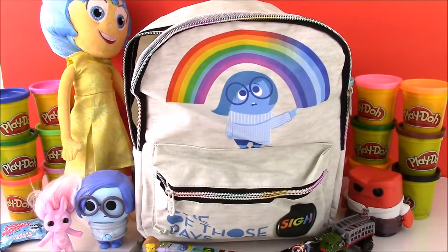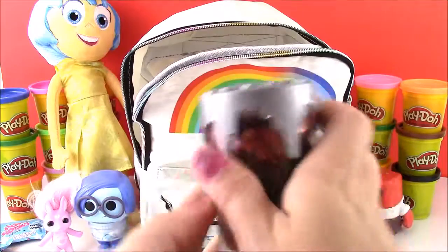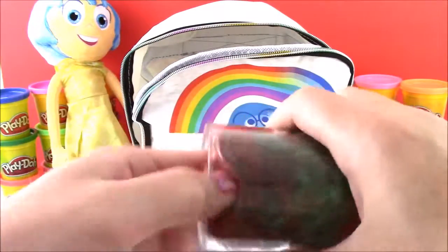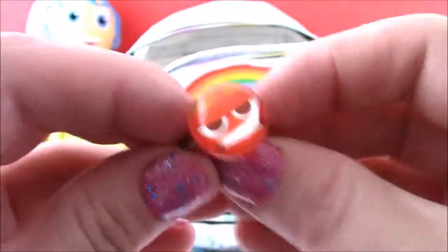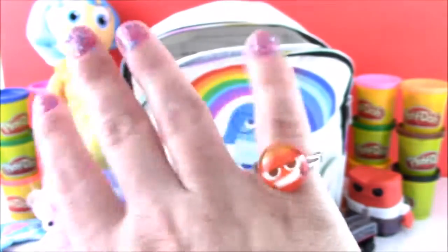Okay, all you Inside Out fans, the time has come — it is the last surprise left in the backpack. Let's take it out. And we got some Mars Mud! Cool — this is some slimy, goopy stuff. Let's open it up because I think there may be a surprise waiting inside. This stuff is so slimy and stretchy, it's so cool. I think I saw the surprise — yep, it's right in there. And look what it is — we got an Anger ring from Inside Out! Put it on. There we go, a little Anger ring — that is so cute. I may wear that to the movie tomorrow.